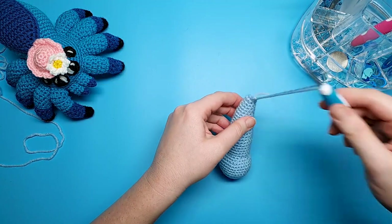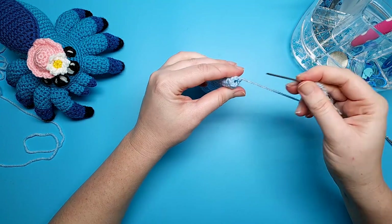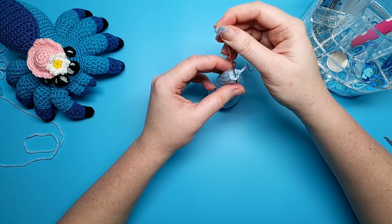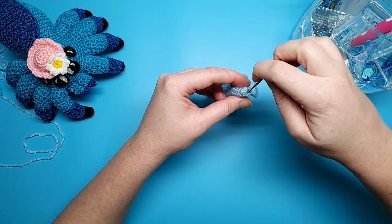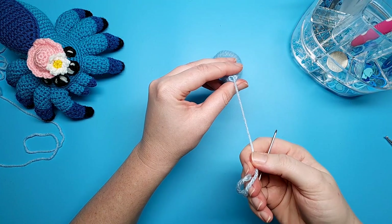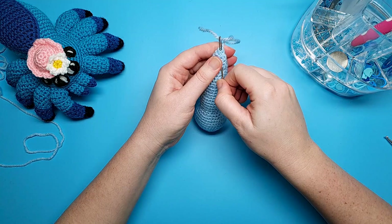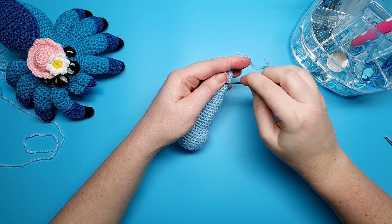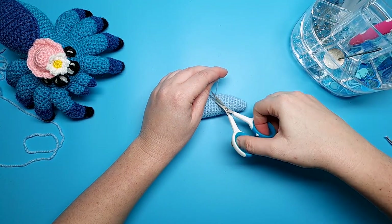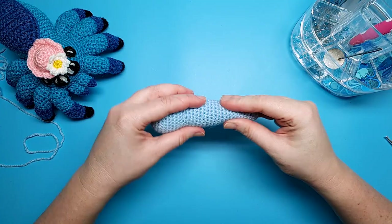To finish off, grab your needle and thread the end through. To close this up, go under the front loops of the last six stitches — start behind the front loop and go under and forward, all six — then just pull on that yarn to close the hole. Insert the needle back into the center of round thirty-five and continue to weave this end through the body so it doesn't come loose. When you're finished, snip away any excess yarn. Then we can go on to crocheting the wings.